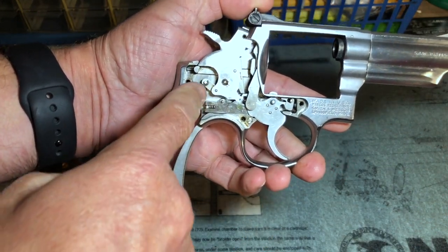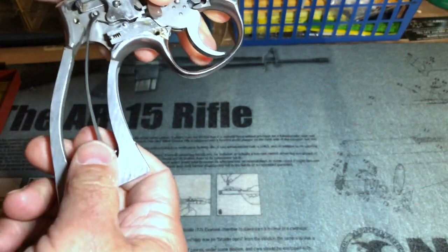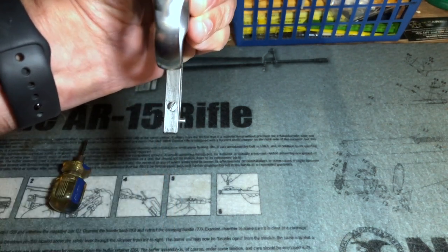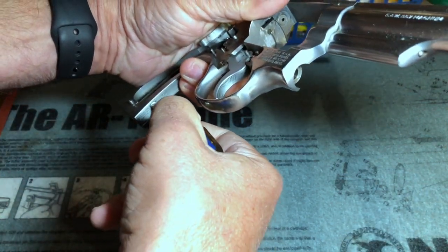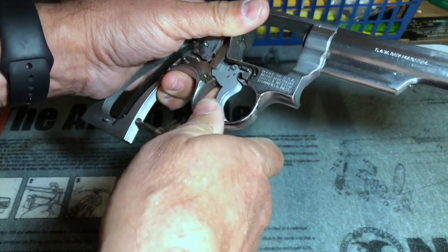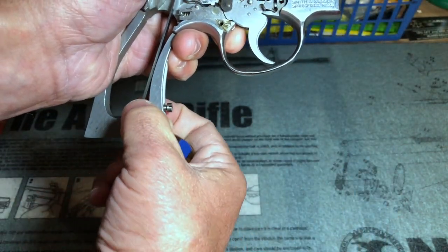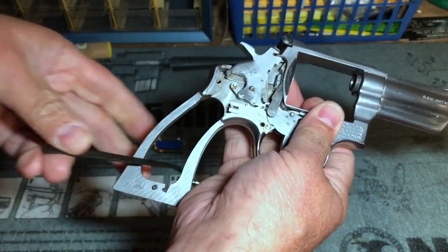The next thing I'm going to do is remove the mainspring itself. In order to do that, I need to unscrew the mainspring strain screw. You can see where it comes through the frame and bears against the mainspring. You normally don't have to take this completely out of the frame — you can just loosen it enough to remove the mainspring. And there, it's no longer contacting the mainspring or putting any tension on it, so at this point I can pretty easily remove the mainspring.